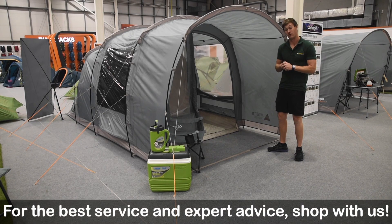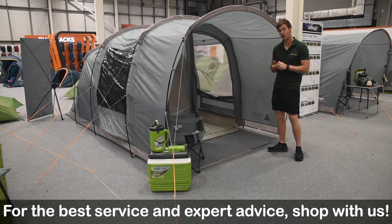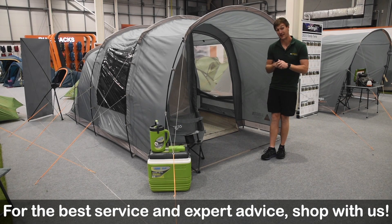Hello and welcome to AtWalls Outdoors with me, Mike. Today I'm giving you a bit of a review video on a new tent from Vango — the Vango Harris.